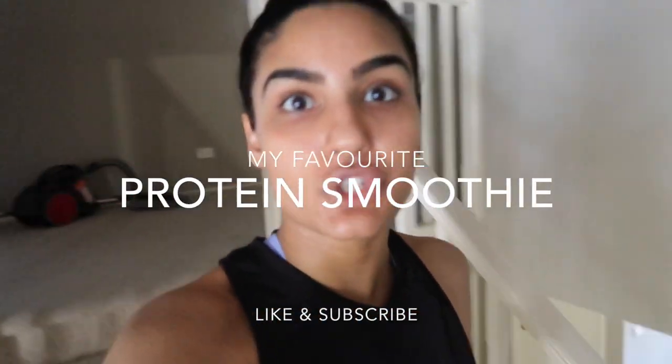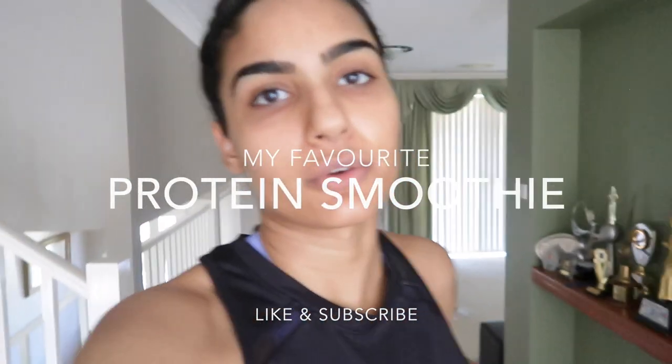Welcome back to my channel. I just came back from the gym and I'm going to be making a protein shake that I usually have after I finish the gym. Today I'm going to show you guys how I make it — I've got everything laid out here to start.